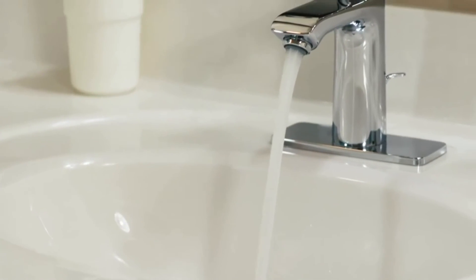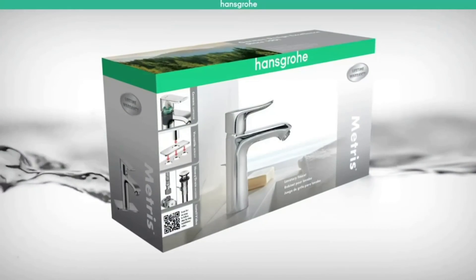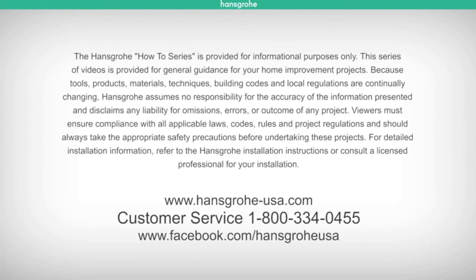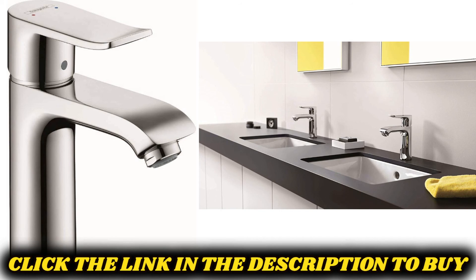This completes the installation of your new Hans Grohe faucet. We know it will be a beautiful addition to your home. If you have additional questions about your installation or about Hans Grohe products please visit www.hansgrohe-usa.com or contact our customer service at 1-800-334-0455. For more information visit www.hansgrohe.com.